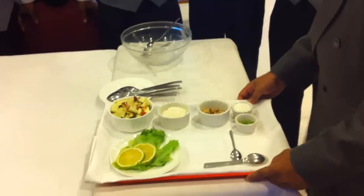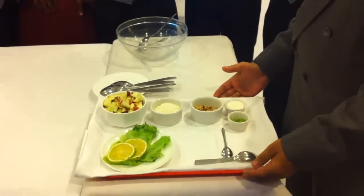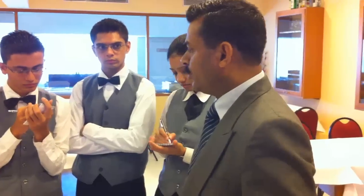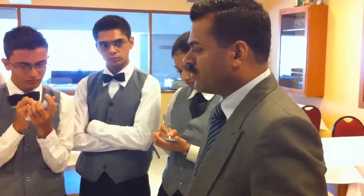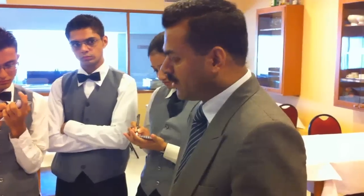Now I will be explaining to the guests something about Waldorf salad. If you know what to say, fine, otherwise you will just say the procedure that you are doing. In this case I have something to say. I am going to make the famous Waldorf salad for you. Waldorf salad was first invented in the Waldorf Astoria Hotel, and the best part is this salad was discovered inside a restaurant — it was not created in the kitchen.